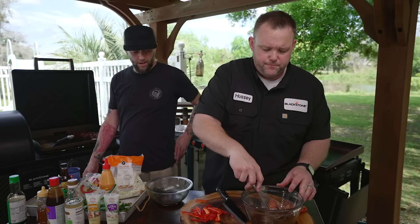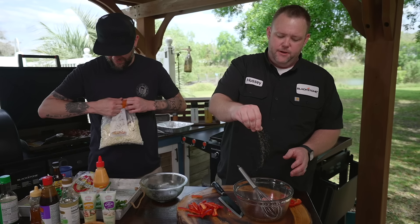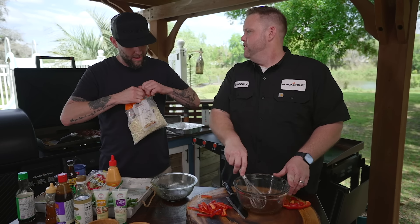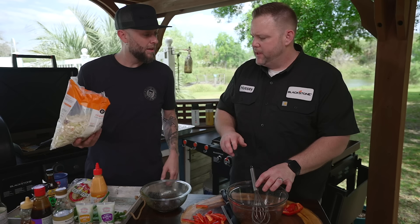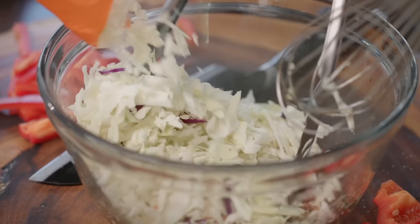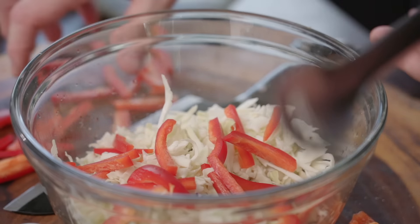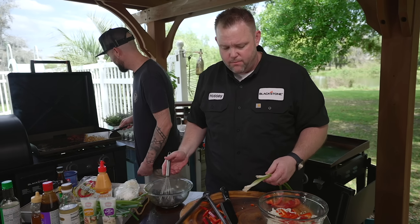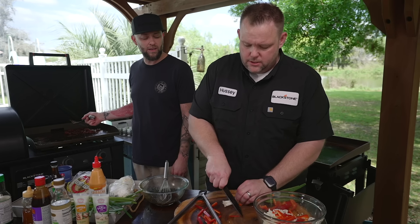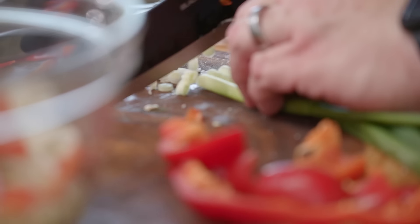I'm going to give that a little whisk. Add a little salt. Now let's get that cabbage in there, toss it together. We're going to take our red peppers and put those into the cabbage as well. I also had a little green onion — love what green onions do to a slaw. Makes it very bright and vibrant. I never add green onion to my slaw, but I'm going to hijack that idea for sure.